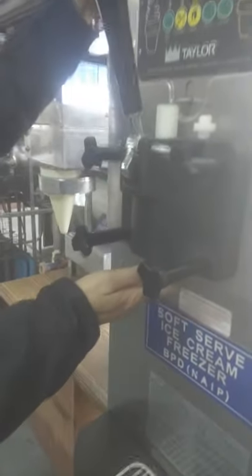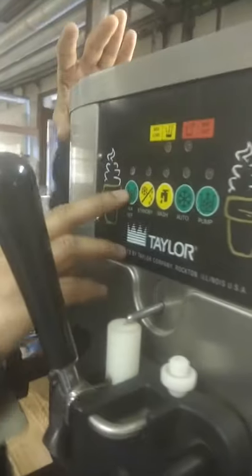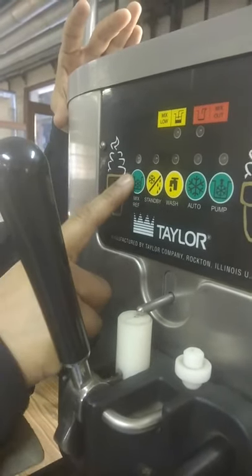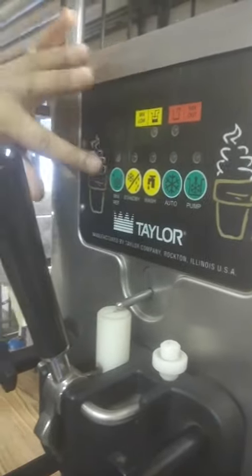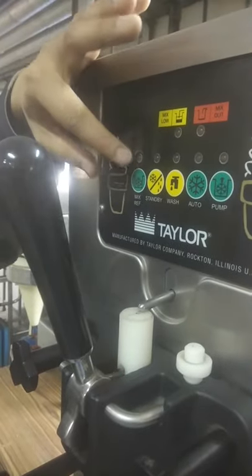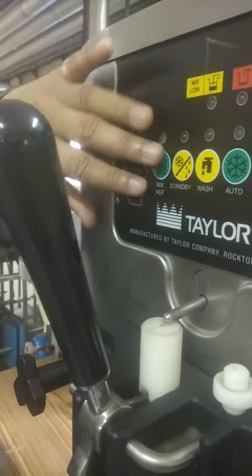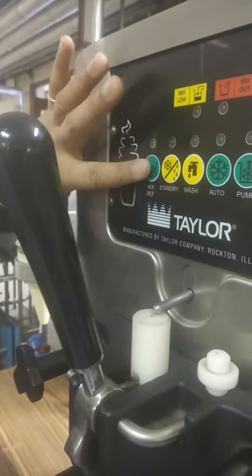At that particular end we will be letting it discharge from here. Now coming on to the control panel — at this control panel you can see that we are having several controls: standby, watch, auto, and pump. When the mix is initially required to be refrigerated, this is for the turning on of the compressor of the system.